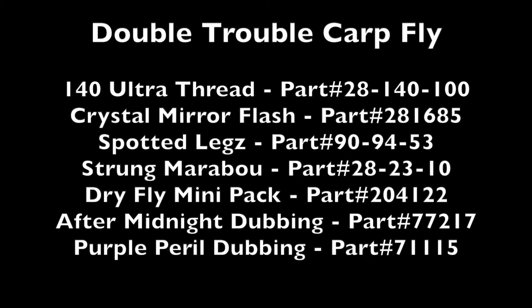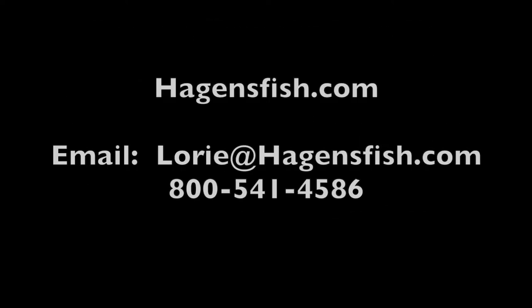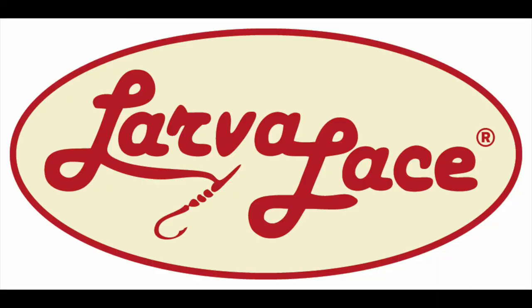Be sure to ask your local fly shop about Larva Lace products and visit HagansFish.com for more information and tying videos. Email Lori if you need help finding the perfect Larva Lace products to fill your fly box with fish-catching machines. Until next time — tight lines and best fishes from Larva Lace.